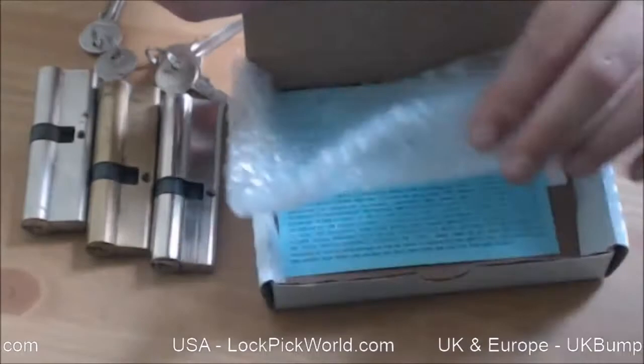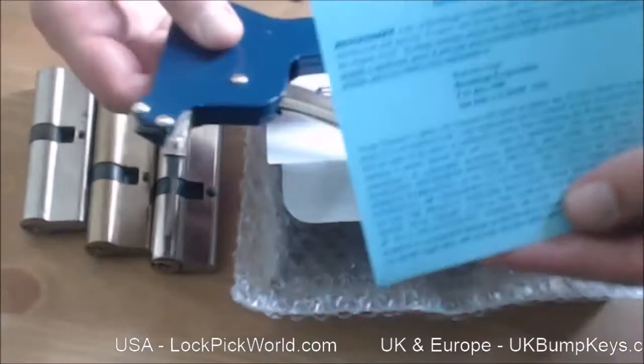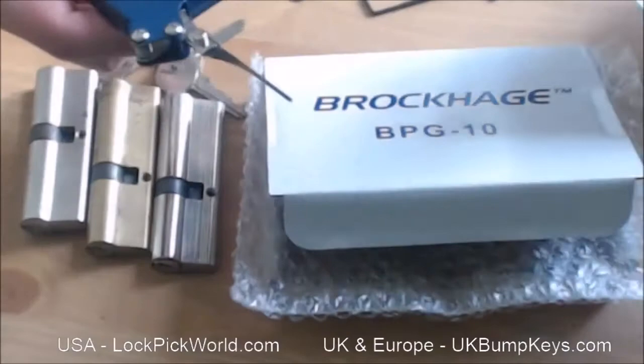There's plenty of pick guns on the market. The Brockage one does have a lifetime warranty, and in all the time I've sold these — and I've sold thousands — I think one person had a problem, sent it back to Brockage, they repaired it and sent it back, no problem at all.